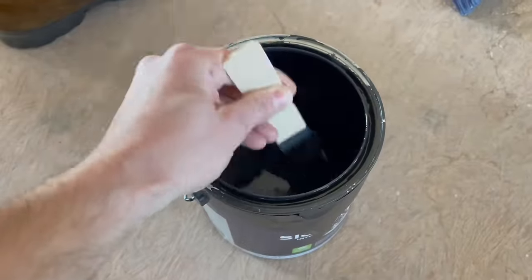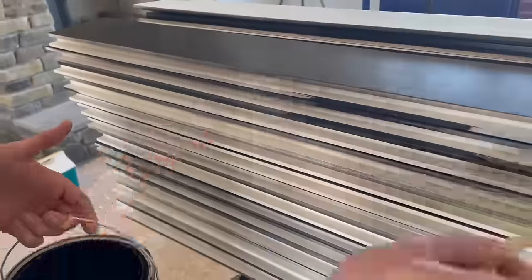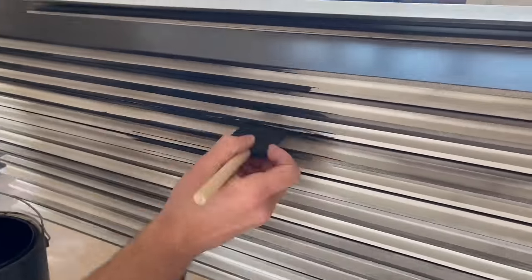After I painted the boards with the spray gun, I let them dry for 24 hours, then stacked them on top of each other and painted the edges, because I don't want to see that white streak once they're installed on the wall.